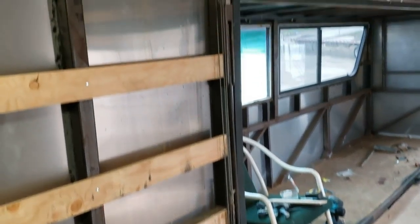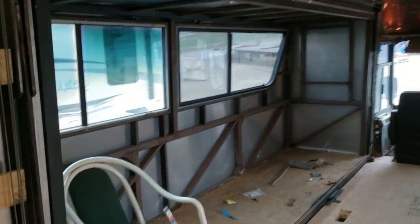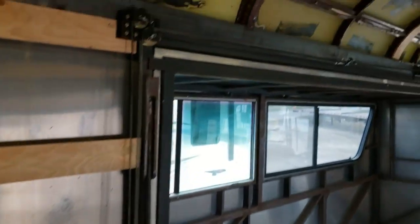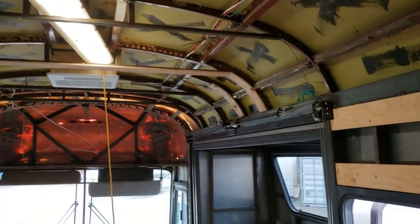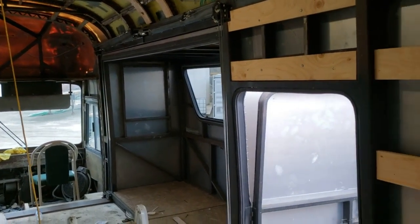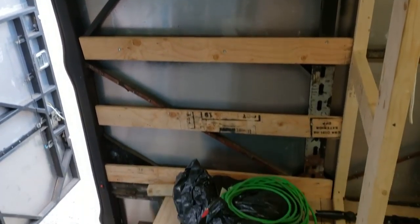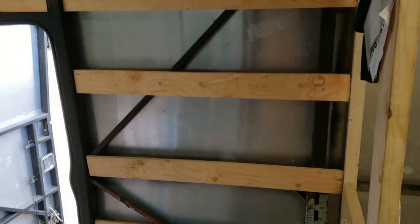I'll call that it for this video — no point filming the slide-outs since they'll be the same as the rest of it, and this is probably getting long enough anyway. I'll go ahead and upload this for you guys, and the next video will be the spray foam insulation. Happy days, see you then.